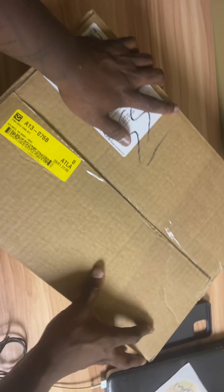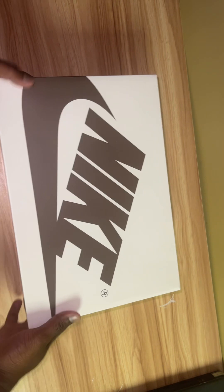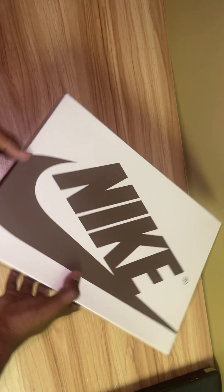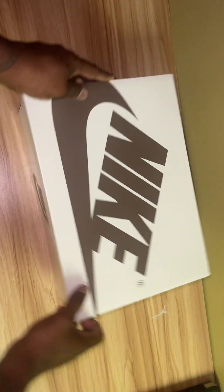We have some new shoes. Let's open it up and see what these bad boys are. Ladies and gentlemen, what is this? You see that Nike box? It's not SB. What is this? This is that Travis Scott shoe.